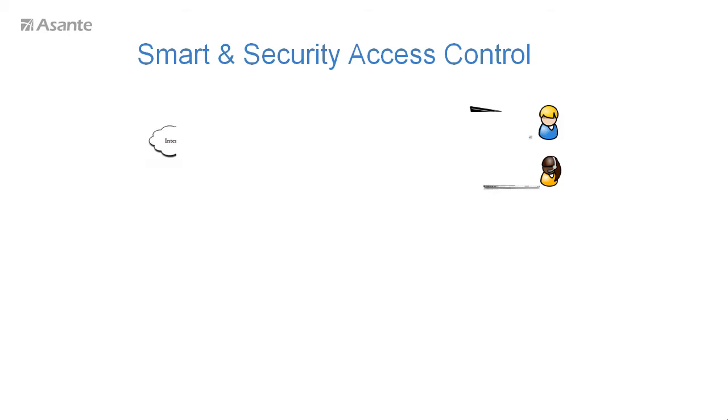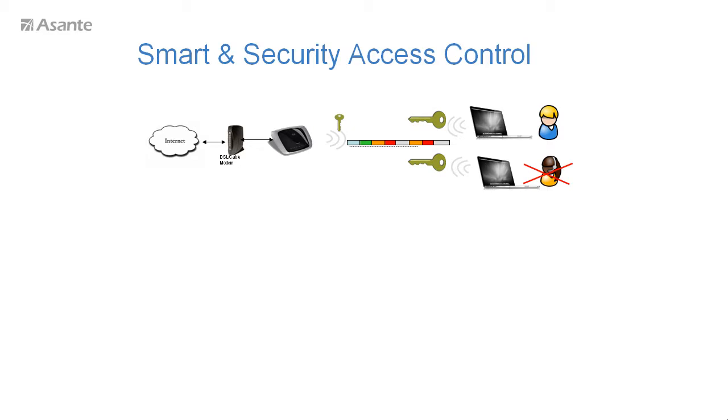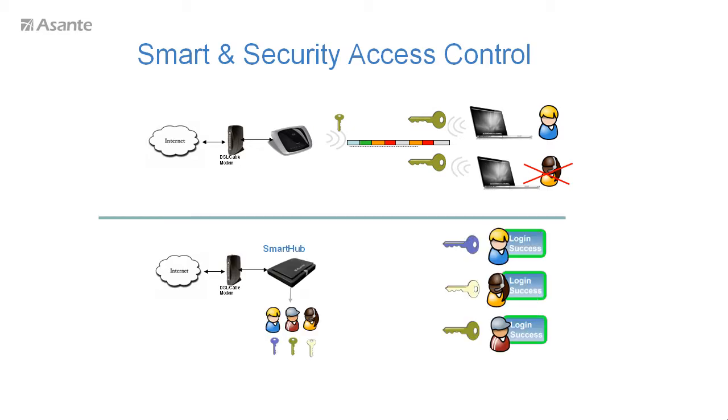Conventional routers require WiFi security management knowledge and skill. The administrator has to change the complex WiFi encryption key if a visitor is no longer using the network — this is a huge hassle. Smart Hub is the first of its kind to have access control by username mechanism. You just maintain a unique key for each user and change it if one of the users leaves. There is no need to ask all the users to change theirs.